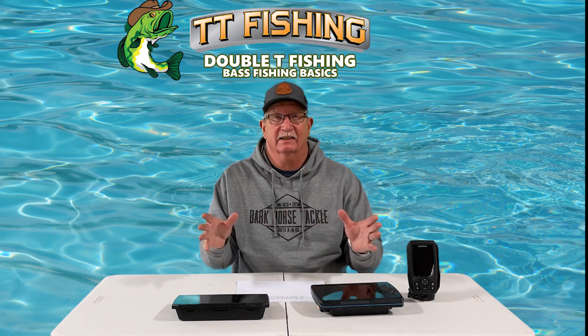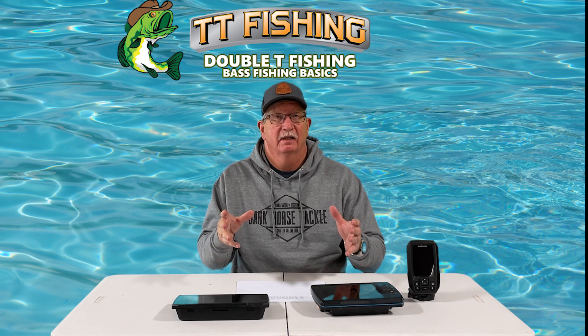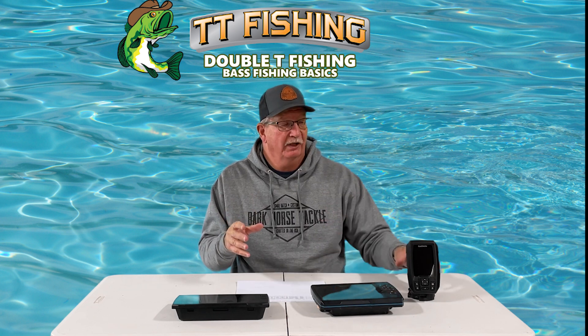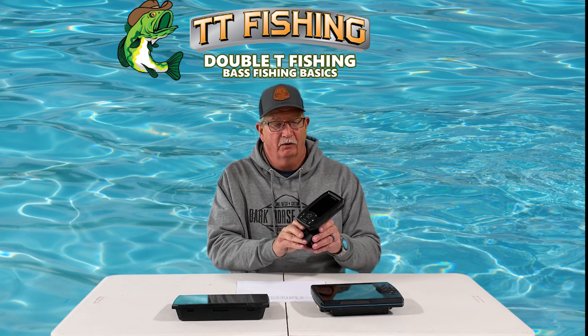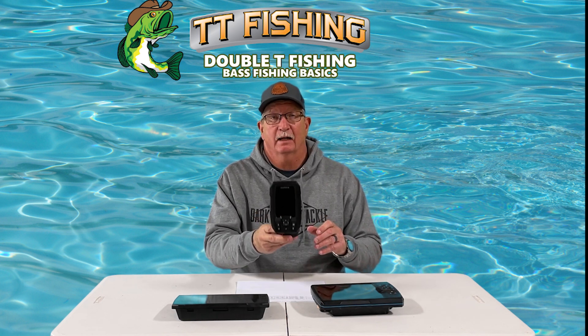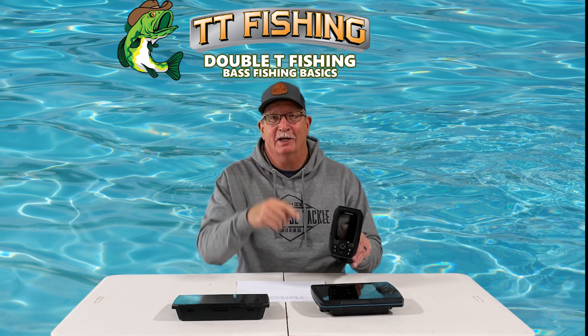I certainly wouldn't hesitate to recommend the GT54. In the comments, a lot of you have mentioned that you bought a Striker 4-inch, so I'm going to go ahead and make a couple of videos on it because it's just a really neat little unit. Here's a sneak preview.